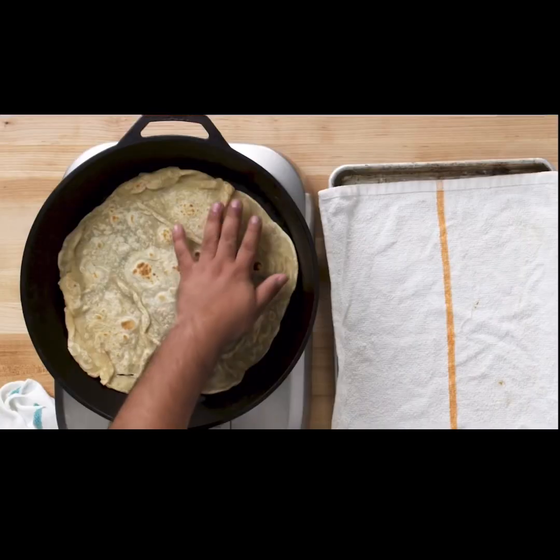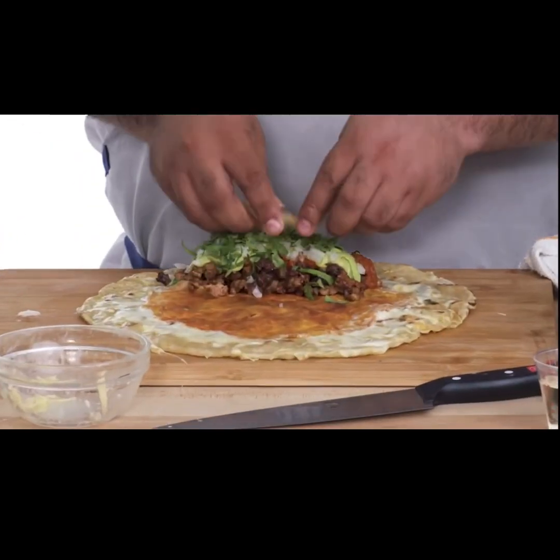I am Saul, and I'm a level three chef. When is a good time to make burritos? Every time, all the time.